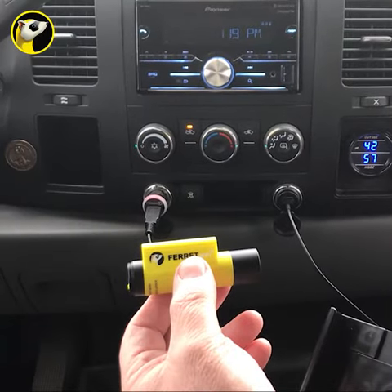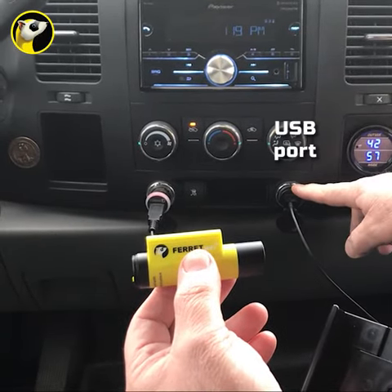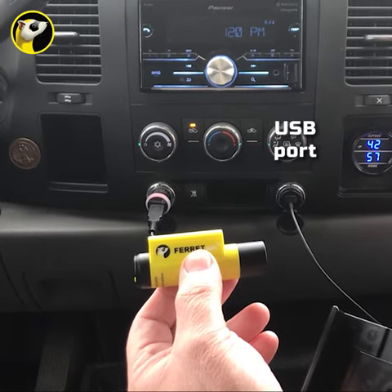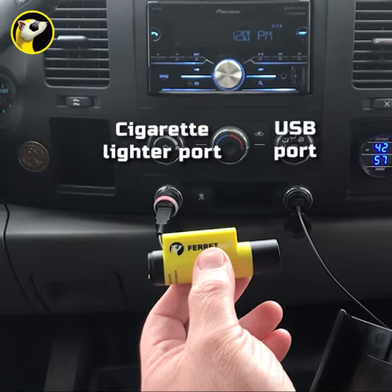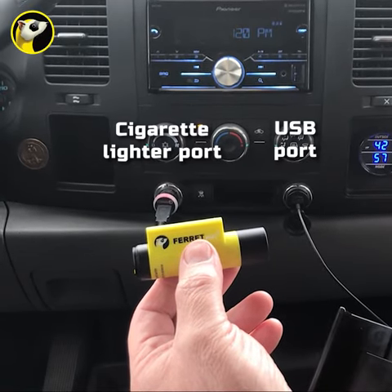In my truck I have a USB port which I use to plug in and charge my smart device, and then I use what used to be a cigarette lighter port with the USB cable to charge the Ferret.